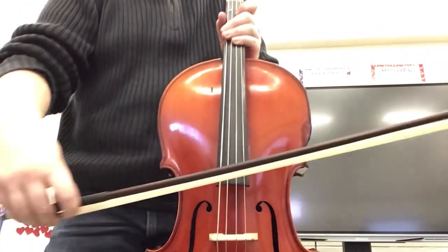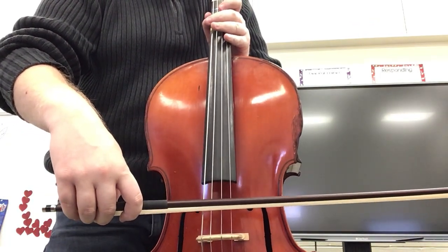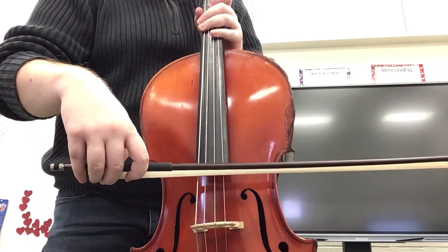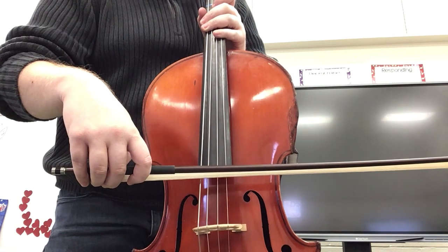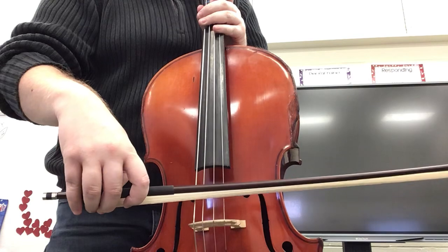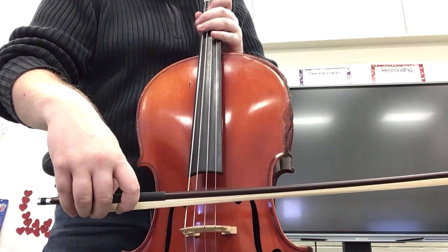When we play, we want to put our bow right there in between the bridge and the bottom of our black fingerboard. It should just go right in the middle. That is some little tips right there to help you with your right hand.